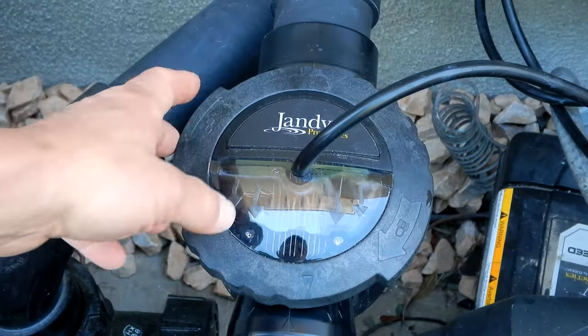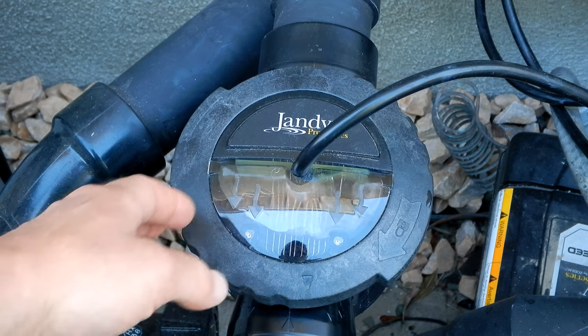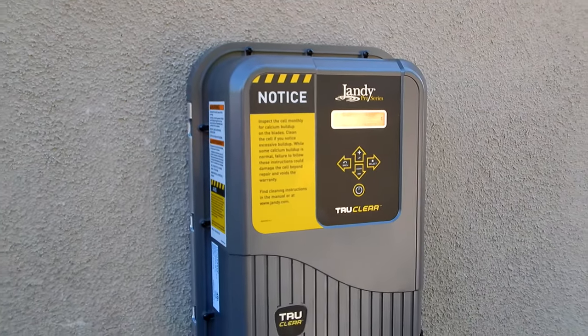I highly recommend installing a salt water system at your pool if you can. This will eliminate the need for you to add chlorine to your pool, as a salt water system will generate chlorine and add it to your pool for you. If you're in the market for a salt water generator, check out the Jandy True Clear Salt Water System.